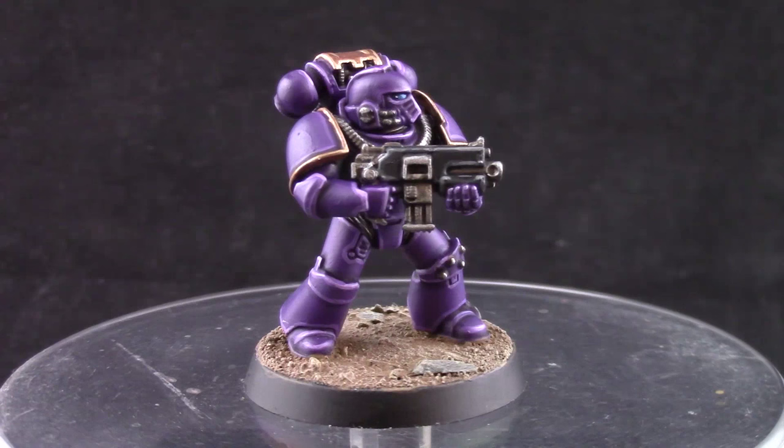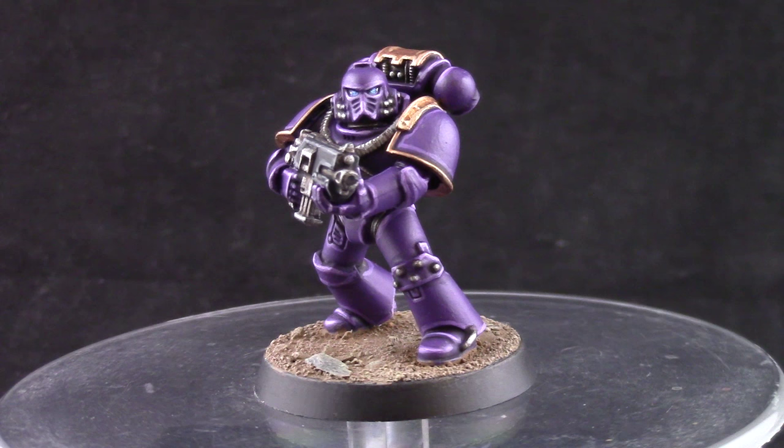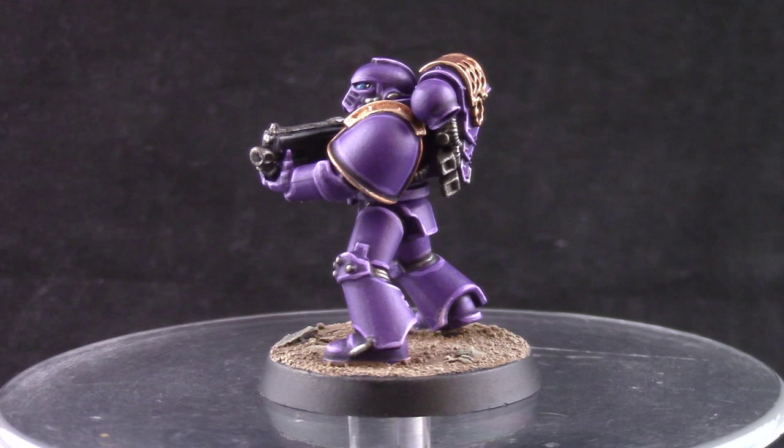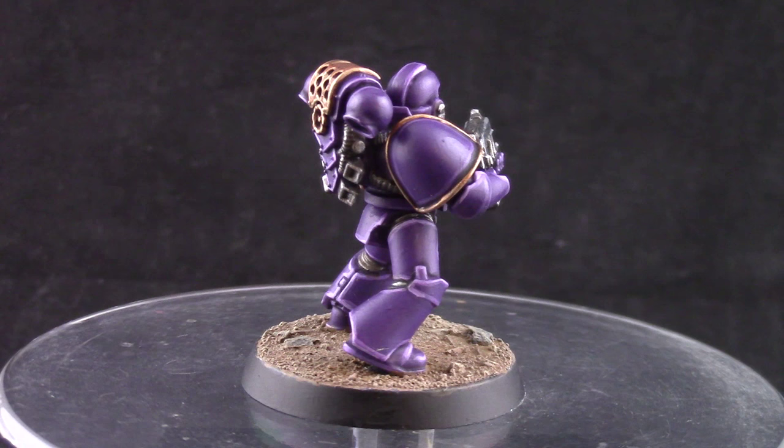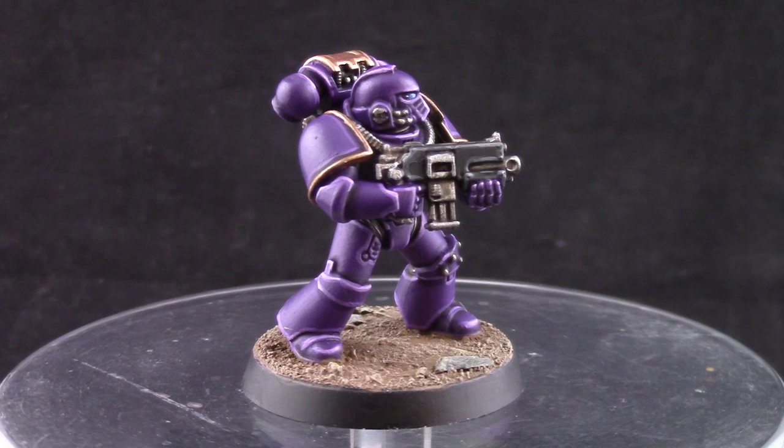And this is the finished model. I have to say I had a lot of fun painting this model. Painting purple is a little bit different because there's a lot of shades of purple that you can use. This is the easiest way to paint purple without mixing colors and I find that I like it a lot, but it can be a little bit more work because these purple colors don't cover super well so you have to give it multiple coats.